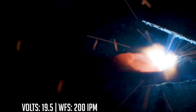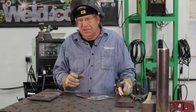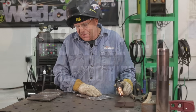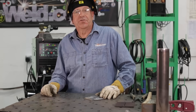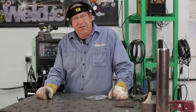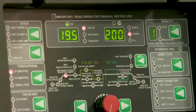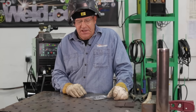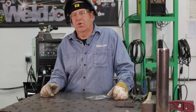When I cleaned this one, I simply scratched it lightly with a flapper disc — it came off pretty nice and clean instantly, didn't have to spend a lot of time on it. The next common mistake is voltage adjustment. On this first bead we established a decent baseline: 19.5 volts and 200 inches a minute on wire feed speed. So the next common mistake would be voltage too high or too low.